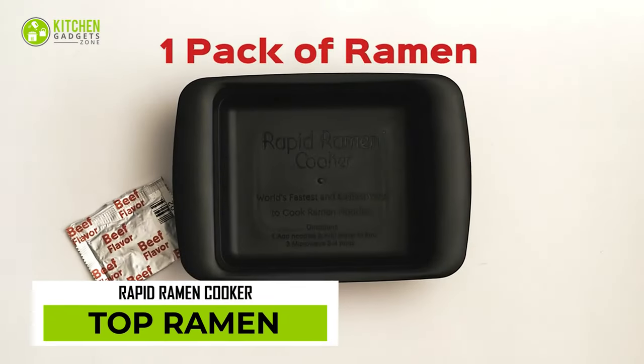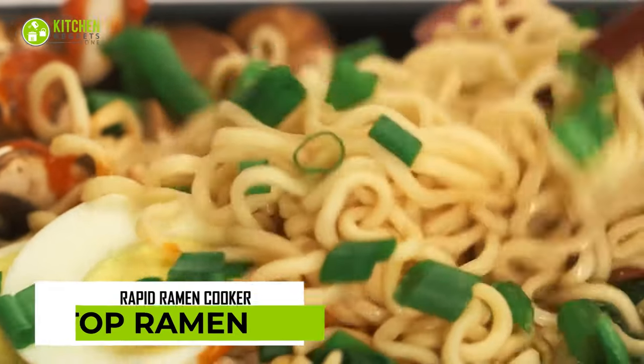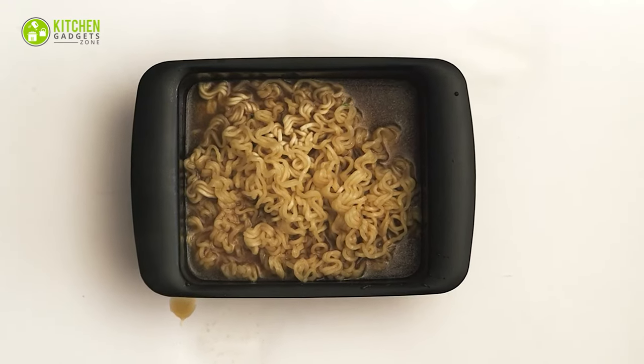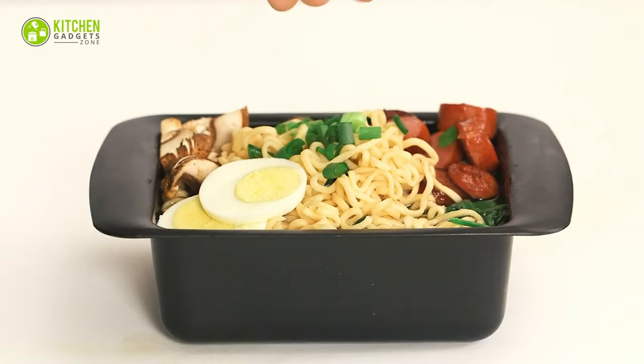The Top Ramen Rapid Cooker is here to remind you of the importance of a big serving bowl. Unfortunately, apart from its heat-resistant handle, it lacks additional features that might improve your ramen serving style.